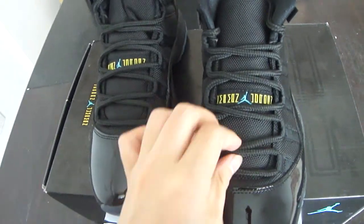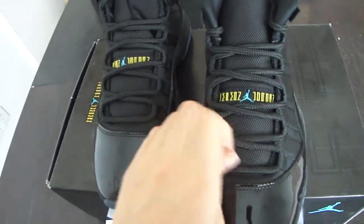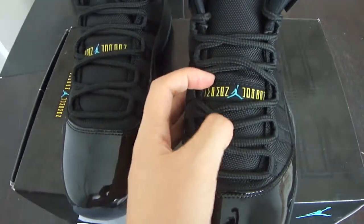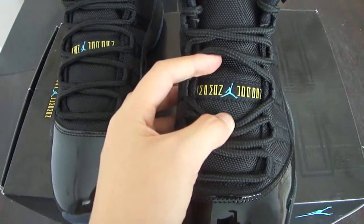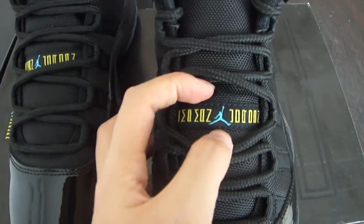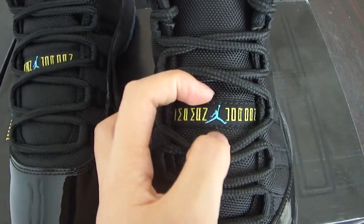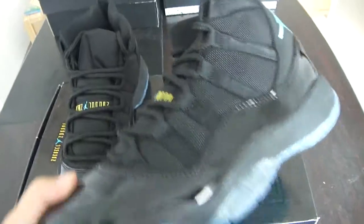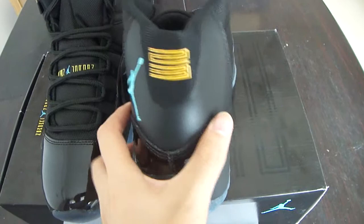This part of the upper is made of black cloth and it is a mesh material. The laces of the shoe are black and look beautiful, matching the shoes well. And on the strap here you can see the little Air Jordan Jumpman logo.